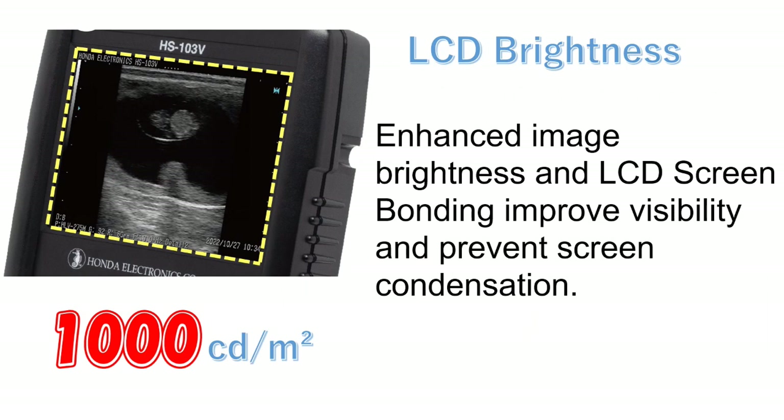Enhanced image brightness and LCD screen bonding improve visibility and prevent screen condensation.